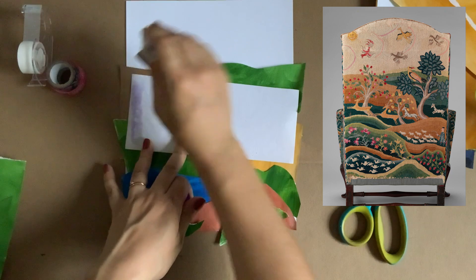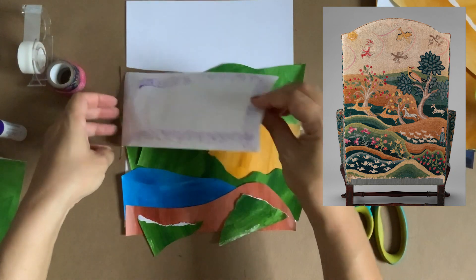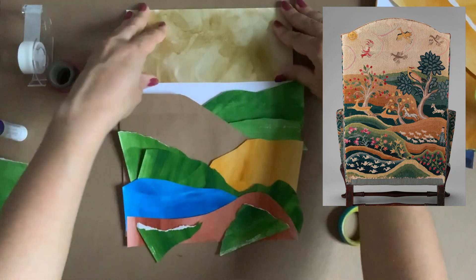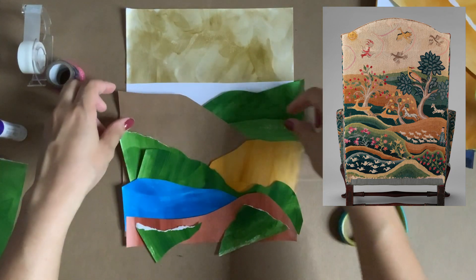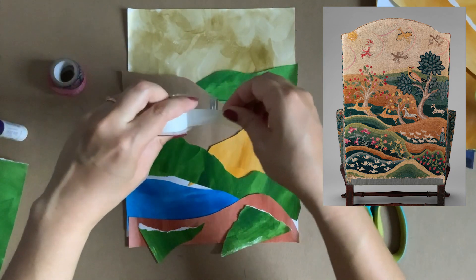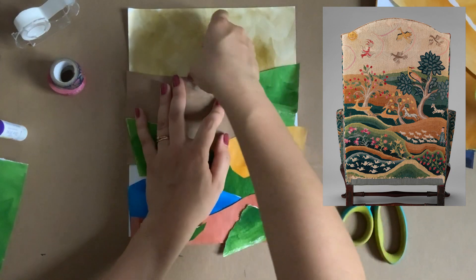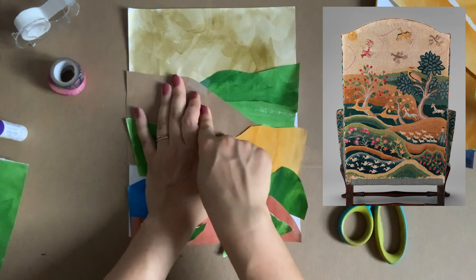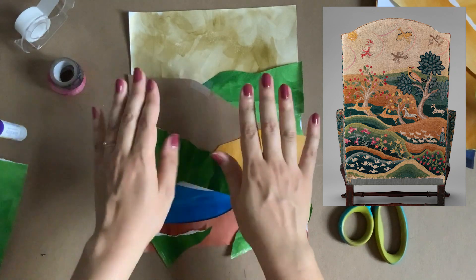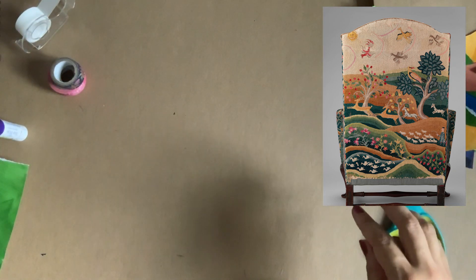When I'm ready to start laying things down, I start from the sky at the back. I flip my paper over, take my glue stick, put some glue on the edges, and then stick it down. If you're using tape, you can take as much tape as you want — the benefit of tape is that you can actually secure two or three pieces at the same time. I want to make sure the whole composition is filled. I pre-glued some pieces to my base to show you what it looks like when it's done.